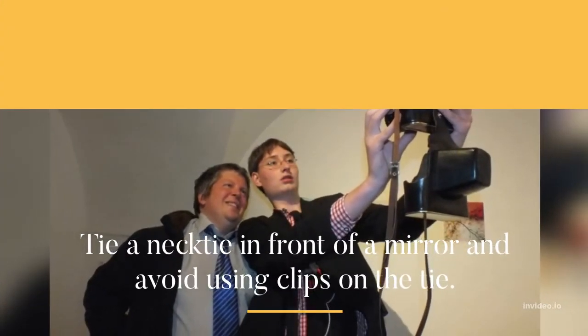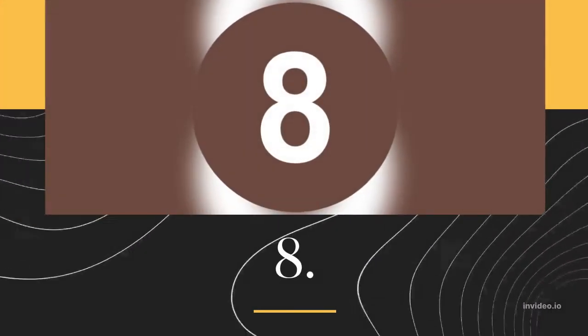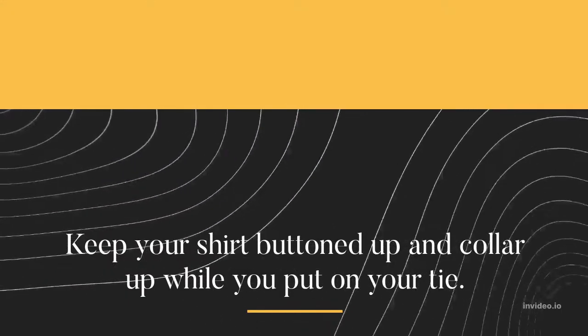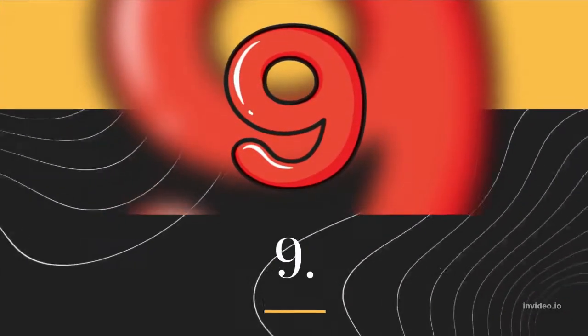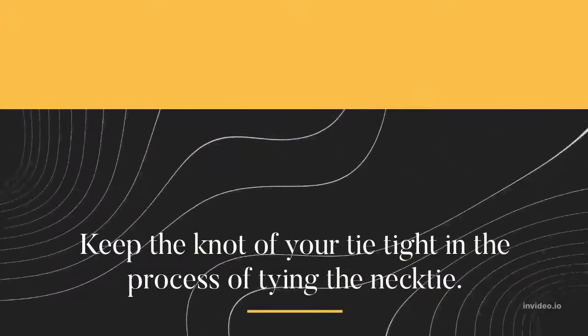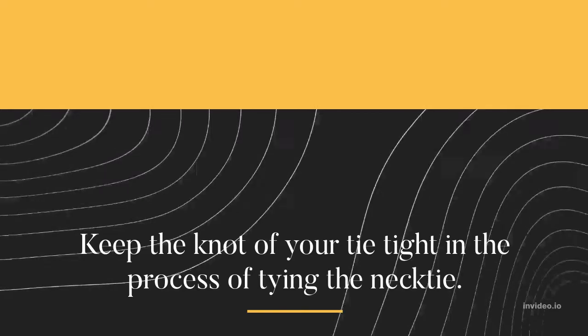Tie your necktie in front of a mirror and avoid using clips on the tie. Keep your shirt buttoned up and collar up while you put on your tie. Keep the knot of your tie tight in the process of tying the necktie.